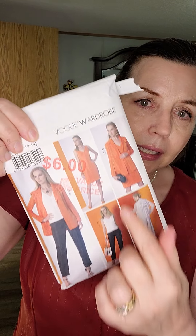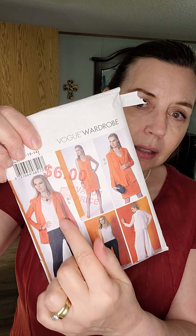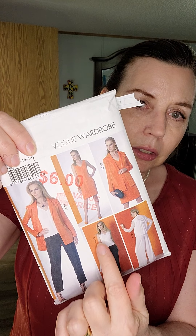We made all of the pieces: the dress, the jacket, two of the little tops, the straight leg pants and the Palooza pants.